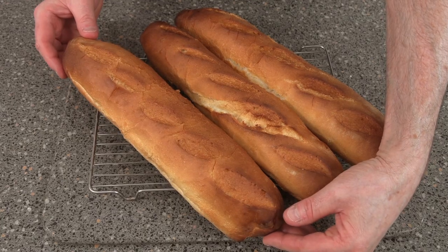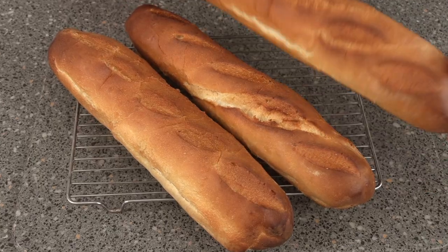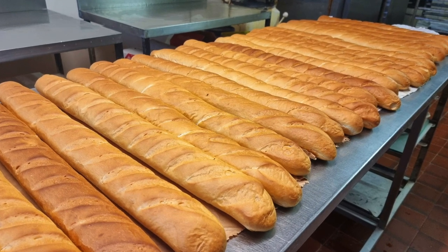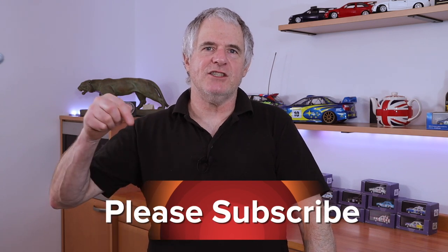Today on the channel we're making French sticks — the short version, because you guys at home have only got small ovens. We can only do half-size French sticks. Normally mine are that long, but the ones we're doing today are this long. You could call them baguettes, but they are French sticks. If you like this type of content, please subscribe and share.